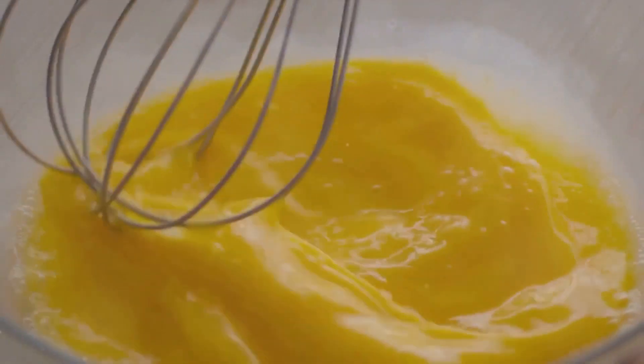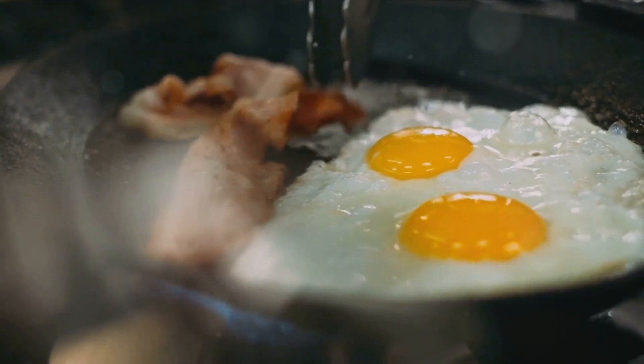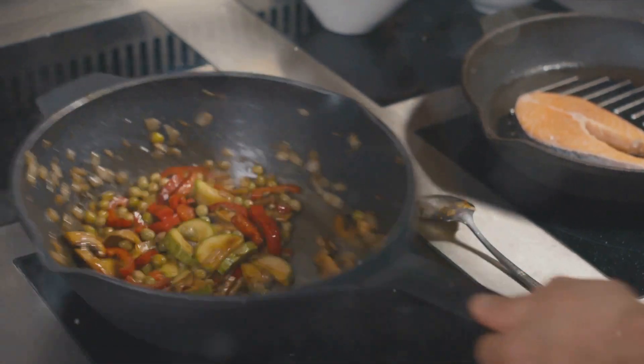Next, crack open a couple of eggs. We'll scramble these to add a delightful creaminess to our dish. The final part of our preparation involves the sauce: combine soy sauce, sesame oil, and a pinch of sugar. This mixture will lend a savory, umami flavor to our fried rice.